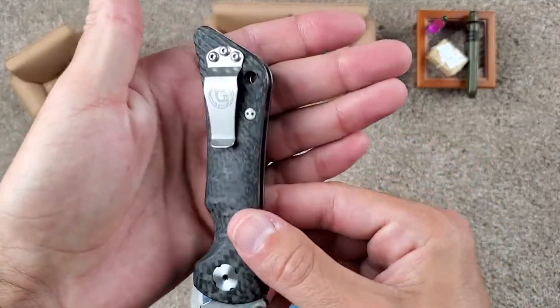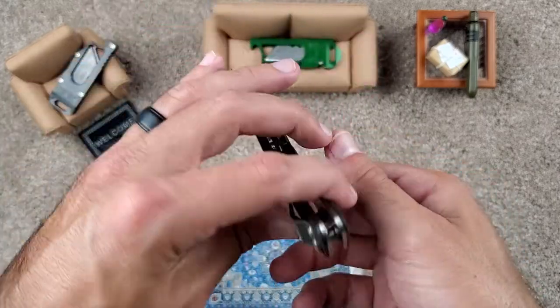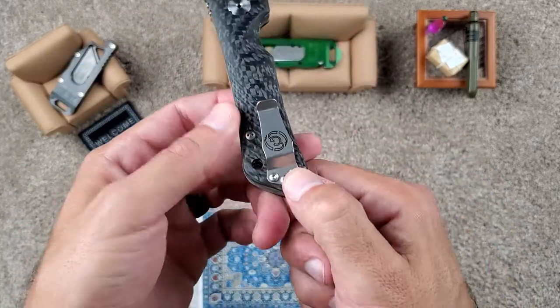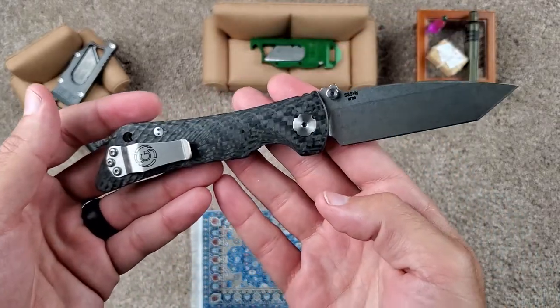And this is their pocket clip, which I actually liked a lot. I didn't know if I'd like it, but very good retention — small, not very deep carry — but this allows you to actually pull it out of your pocket pretty nicely. And man, I'm a big fan.